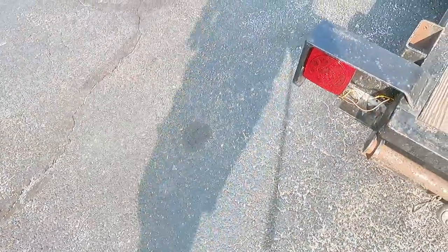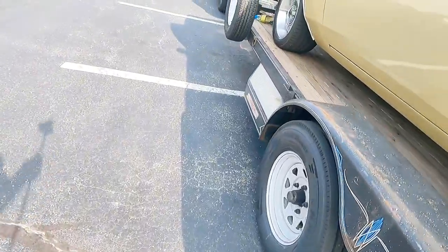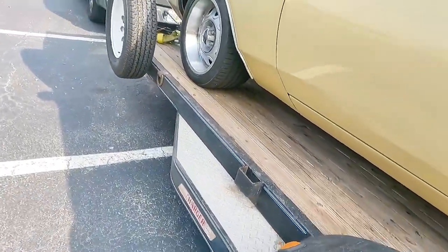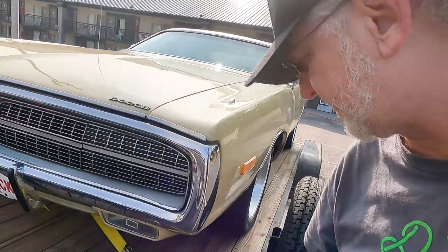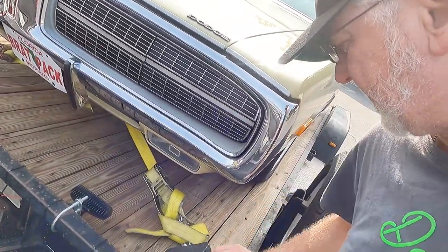I put LED marker rears on it. I need to redo all the running lights because they're just not good. The running lights are just not good — they're all incandescent, old, dim stuff. Look at that.